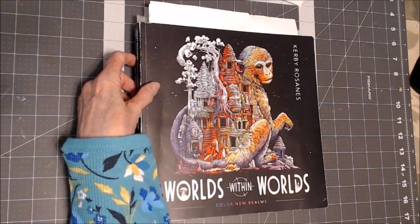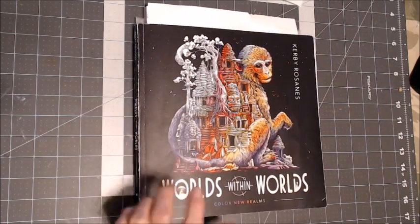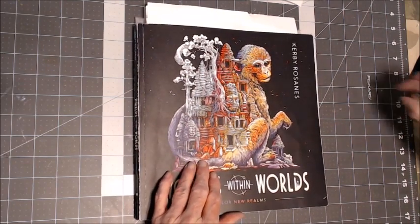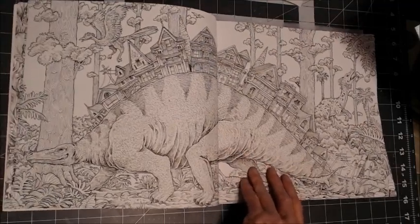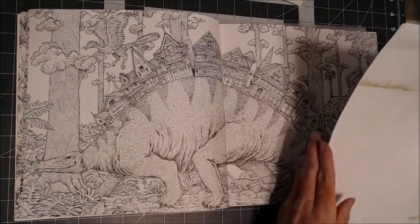Hello everyone, thank you for stopping by. This is Sandy from Color Creatively, and I am going to do a picture in Worlds Within Worlds by Kirby Rosannis. This is the picture that I would like to do. I've been wanting to do it for a while and haven't taken the time, so I think we're going to launch off into this.